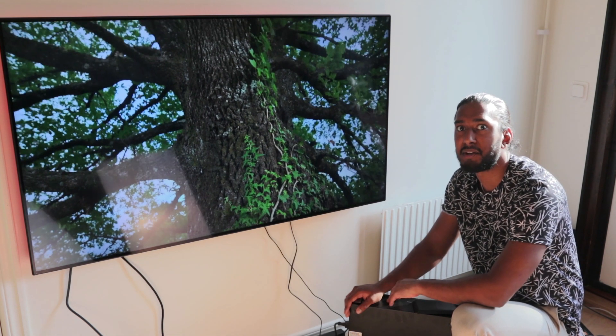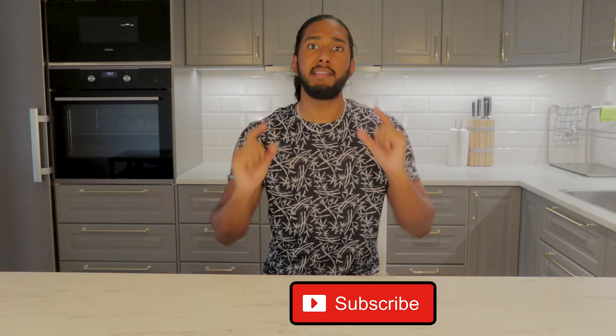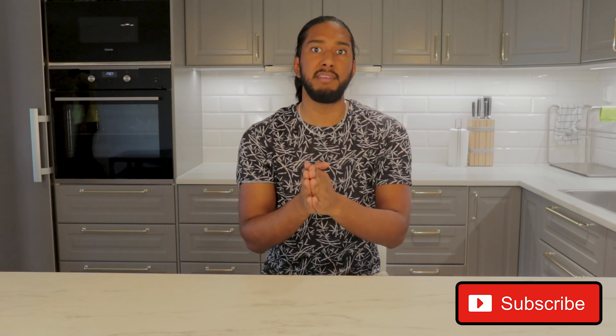4K HDR for under $250 — can you believe it? It's an amazing price. This video was really fun to do, to film, to record, to edit — a really pleasant journey. If you want to see more, please press that thumbs up button. Thank you so much for watching. Don't forget to hit that subscribe button so we can grow together as a channel and a tech community. Do not forget to share this video with friends and family so they can get this easy tutorial to build their own HTPC.